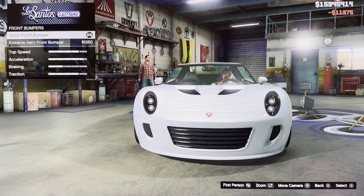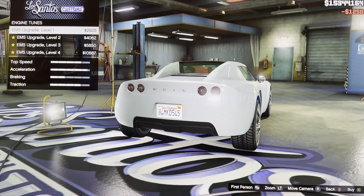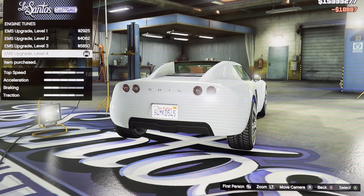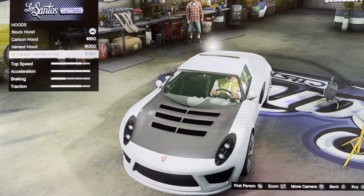We got bumpers: stock front bumper, extreme air front bumper. We got engine: EMS upgrade level 1, 2, 3, 4. We got hood: stock hood, carbon hood, rented hood, carbon rented hood.